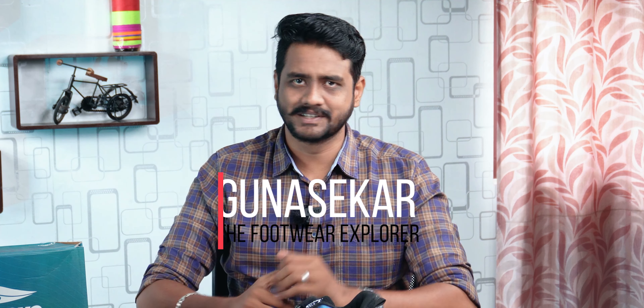Hey guys, welcome to G-Trends India Shoe's Expert. I'm Gunnushaegar, the Fooder Explorer. Today, we are going to see the Asian brand.